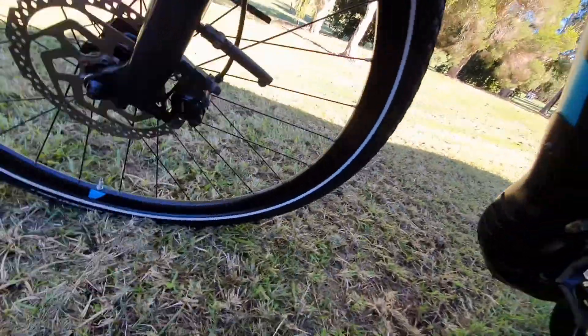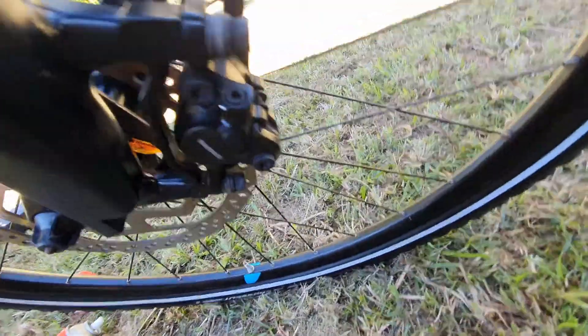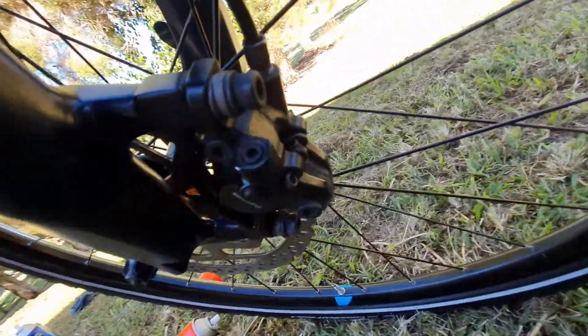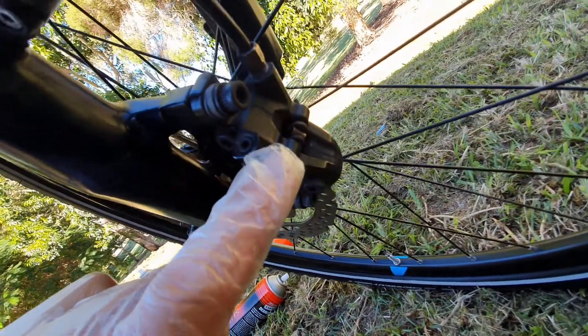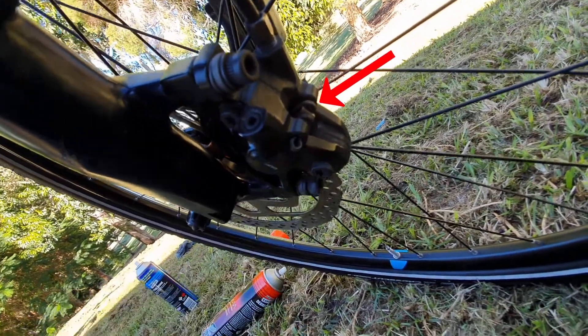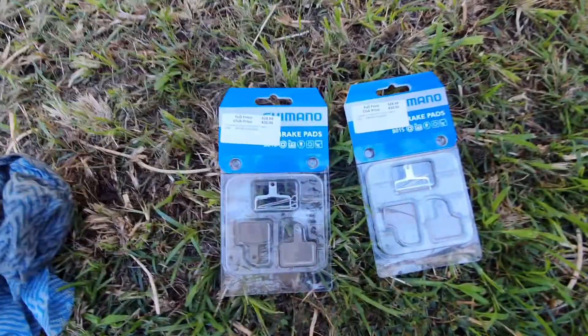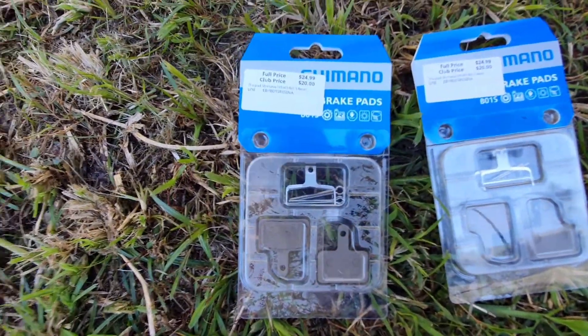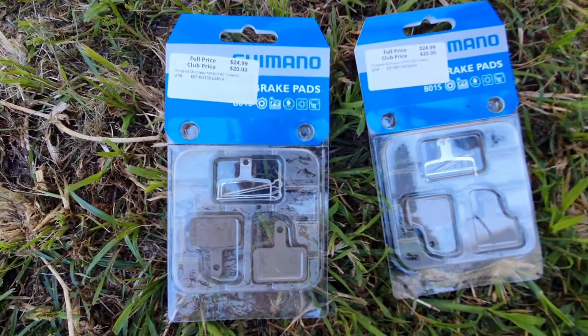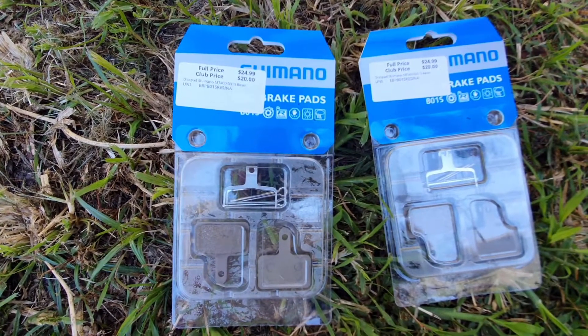That's the rear brake, and now I'm moving on to the front brake. As you can see, this is the front brake and you can just see the split pin right there. The brake pads I'm using today are from Shimano and I got them from 99 Bikes — no affiliation, they were just the closest bike shop.